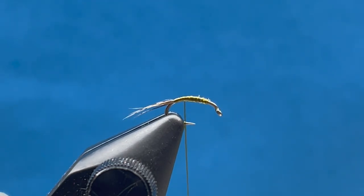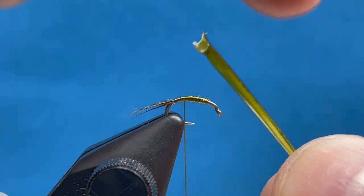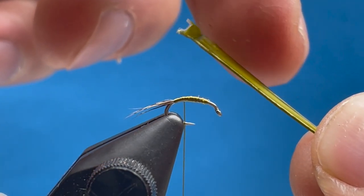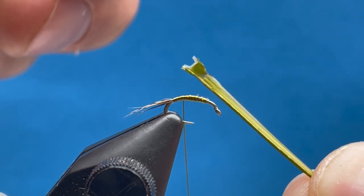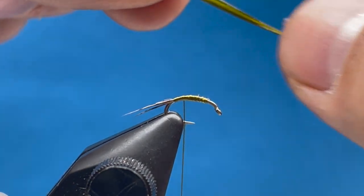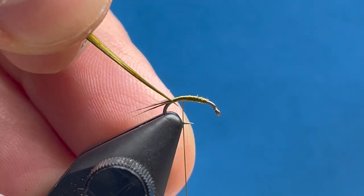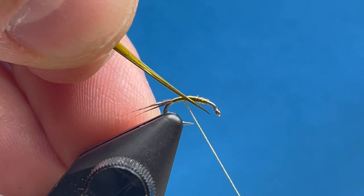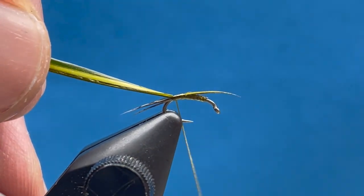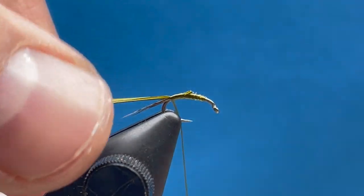Peel that off the side of the biot feather, just like that. If you look at this closely, there's usually a dark edge along one side — here's the dark edge — and a little lighter or thinner edge on the other side. There'll be a little notch along the lighter or thinner edge. It's a good idea to get the biot wet, so I like to have a little water at my tying bench. I'm going to tie it in so that notch is facing up and that dark edge is facing down. Don't tie it in by the very tip because that tends to break — come down a little bit, and hold that as you tie it down right to the base of the tail.